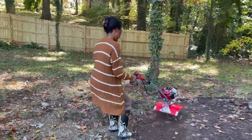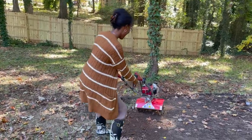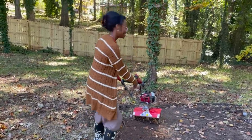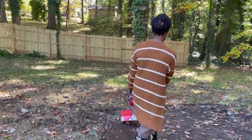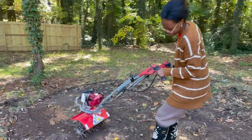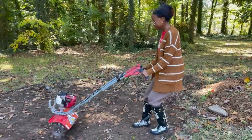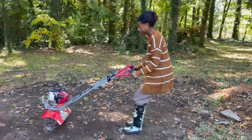I'm sure y'all are happy to see I got on some more appropriate shoes — I made sure to change them, we are not trying to mess up the toes. So you guys will watch me do this for a little bit, loosening up the dirt, and then we're going to begin taking all the gravel out of the truck.